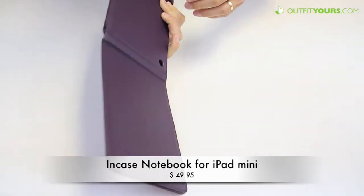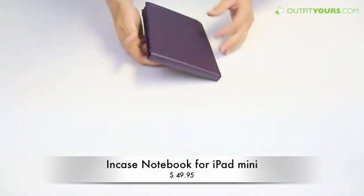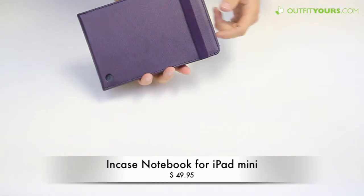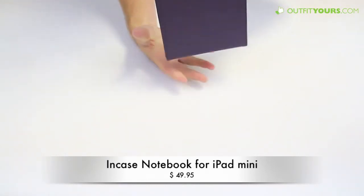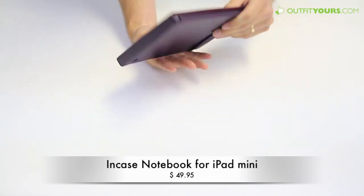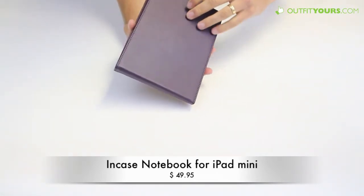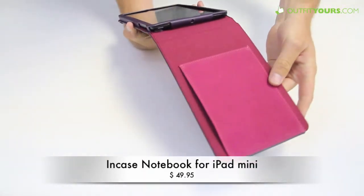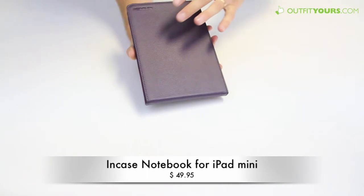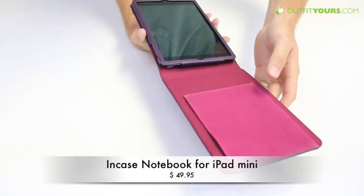It's super easy to use and it just folds back down flush. You still have the camera hole and access to all your ports, and it just looks really great. The stitching holds up very well — we've been impressed with all the Incase iPad cases. It's a great little design, and we're surprised other brands haven't come up with something like this.